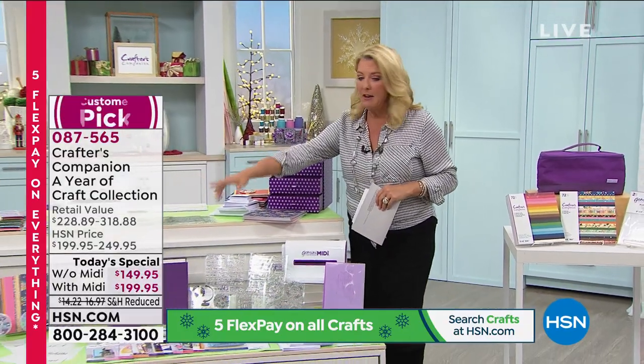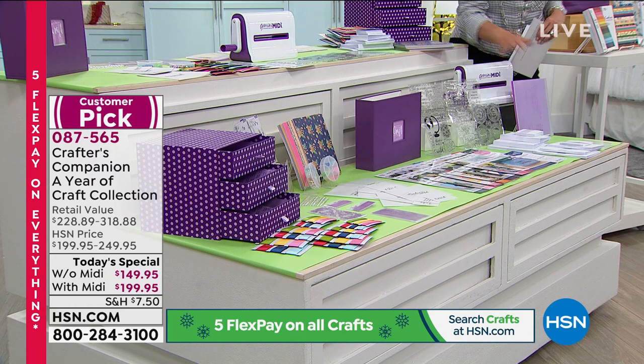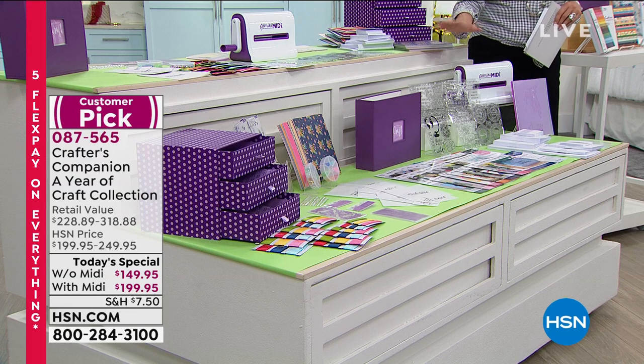I love this shot from the end so you guys can see it all the way down. Everything, including the mini with the shim and the folders included — over 2,100 pieces and elements. That's what you're getting for $199.95.